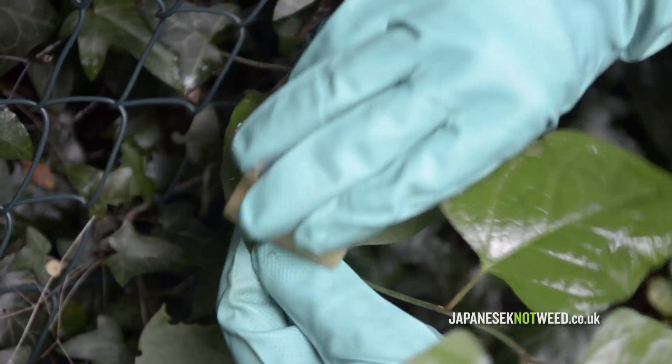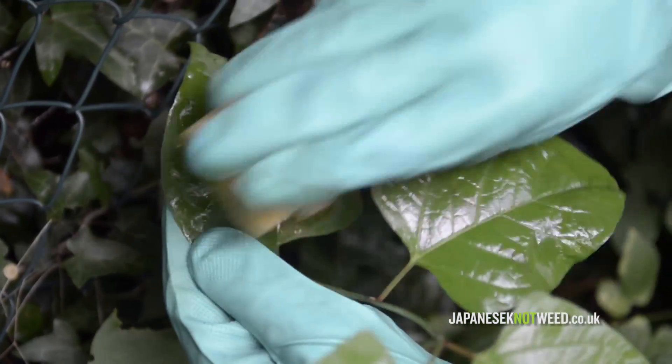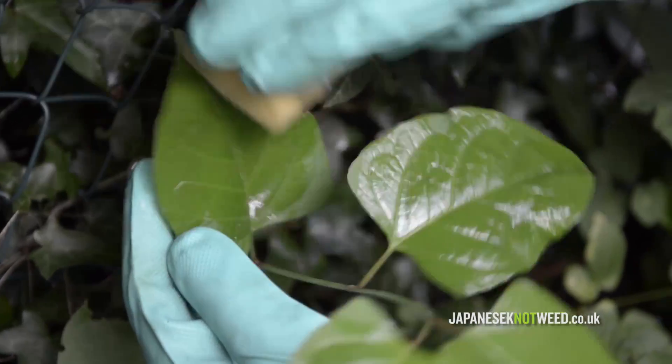There is no quick fix to herbicide treatment. Typically herbicide programs take three years in order to stop the plant from producing new growth.